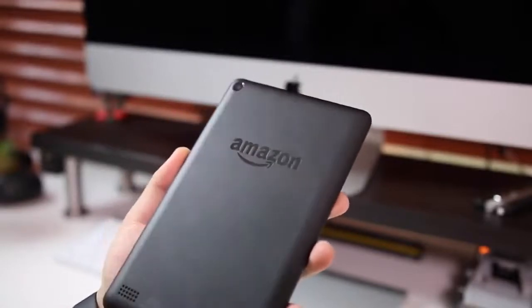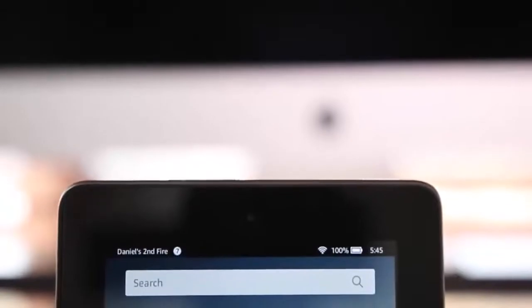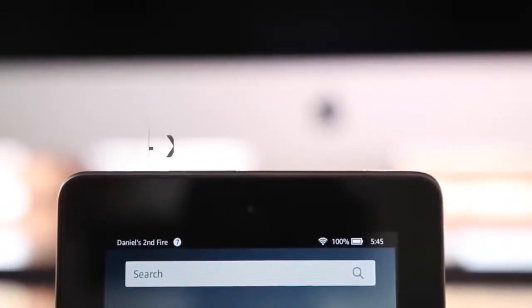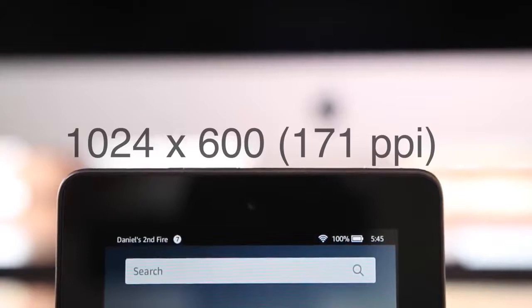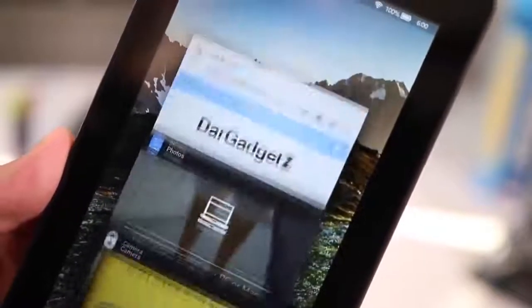I wanted to see if it doesn't sacrifice too many features and is worth the money. This tablet retails for $50. As far as specs go, it has a 1024 by 600 resolution giving you 171 ppi, which is good enough especially if you haven't been exposed to very high-density displays. On the other hand, if you've seen a lot of retina or ultra HD displays, this is going to look very pixely and you'll see the pixels in the text, app icons, and a lot of parts of the tablet.